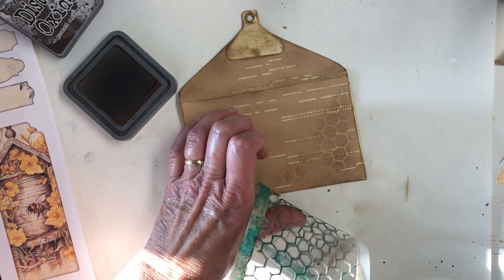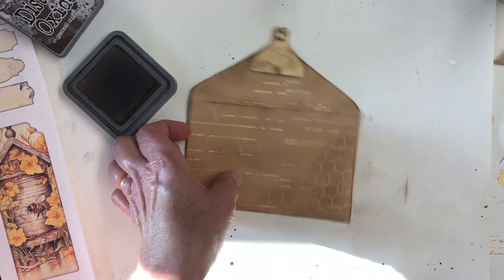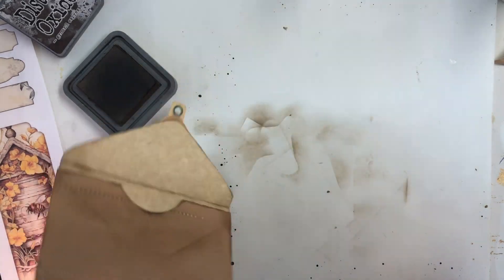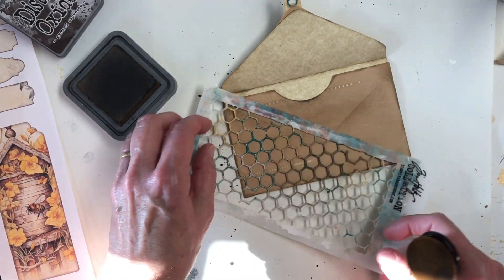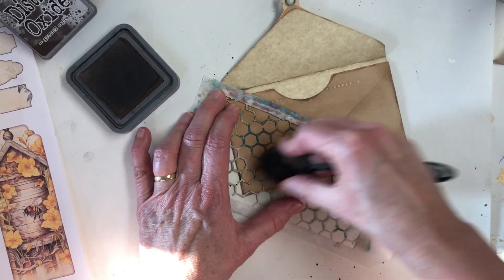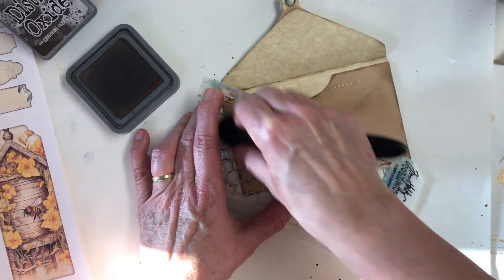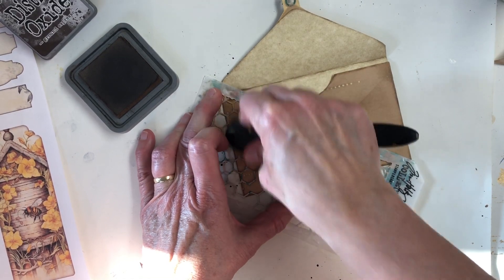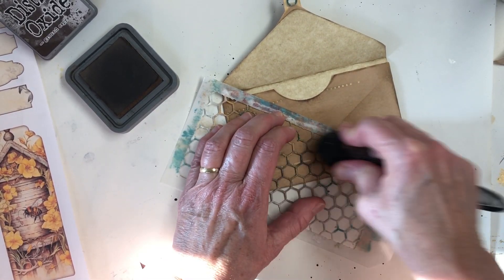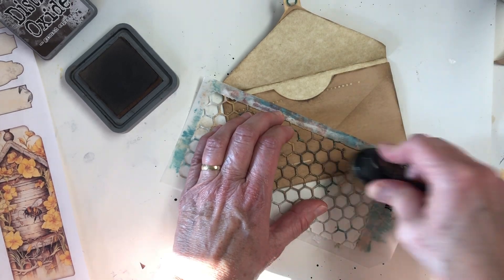It doesn't seem like it's showing up — it is, it's very faint, but it looks kind of cool. Especially because this is for my bee journal. Let's turn it over and just do some on the back as well. This just adds that extra faint layer of texture.